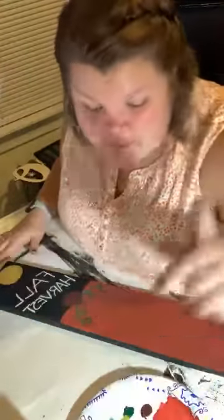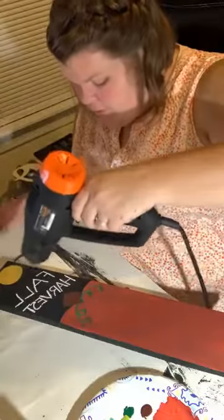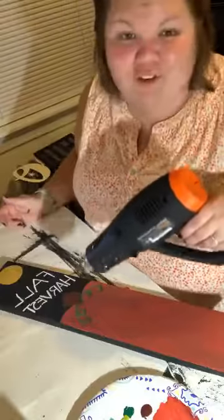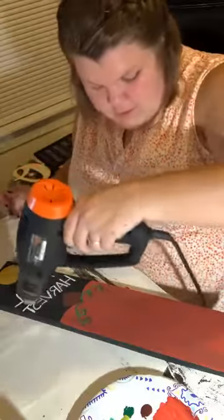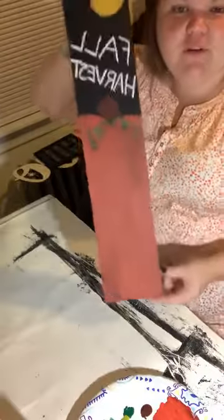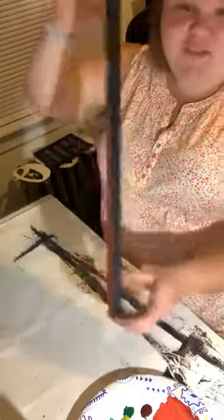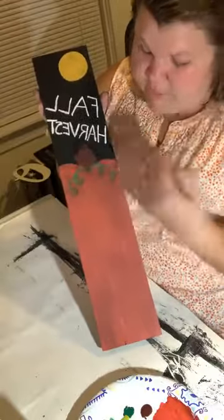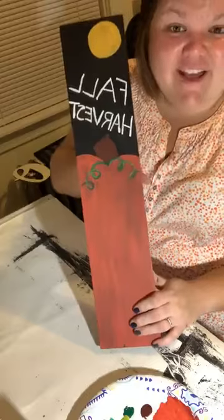This makes it something super simple — you don't need any other supplies except some paint, a piece of wood, and a piece of chalk. You could probably use a pencil and see the lines fine enough too. Do I love my writing? No. Do I think this lettering came out perfect? No. But it's a fall decoration — it's supposed to be rustic, it's supposed to be fun, it's supposed to be what you want it to be. We are just about done!